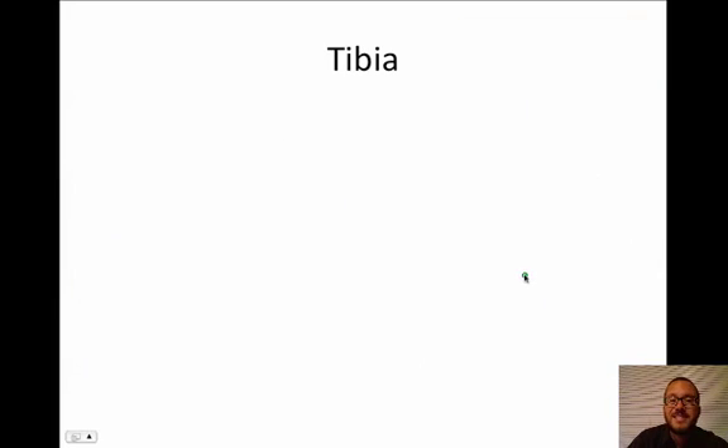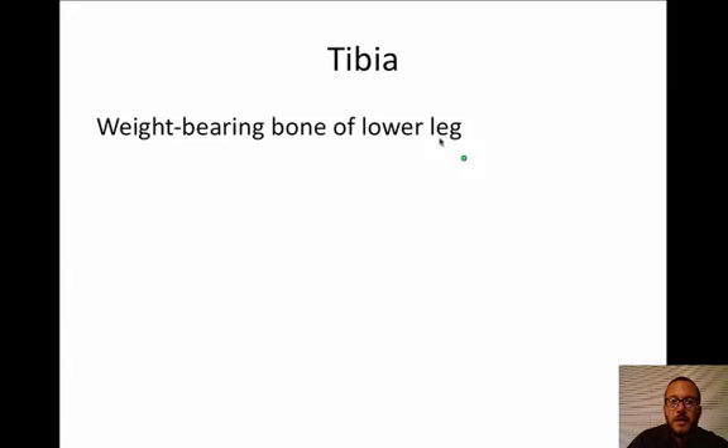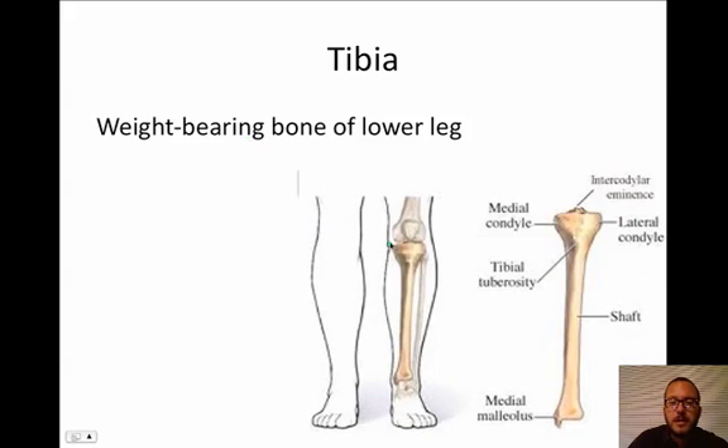The next bone is the tibia. Important to remember it's tibia, not tibula — people get weird confusions with the tibia and the fibula, they sound similar but they're different. This is the weight-bearing bone of the lower leg, also known as your shin bone. If you feel the hard bone on the inside of your lower leg, that's your shin — your tibia.